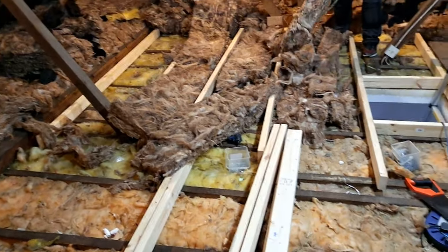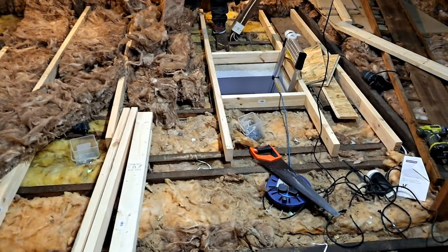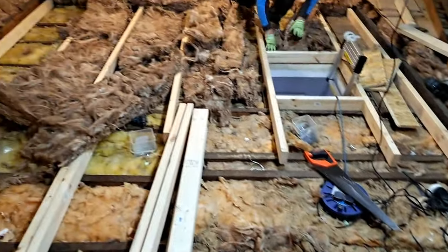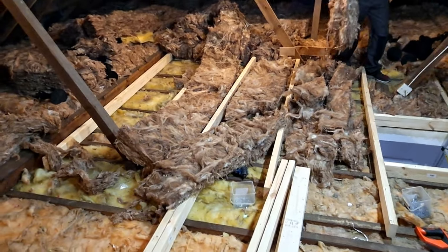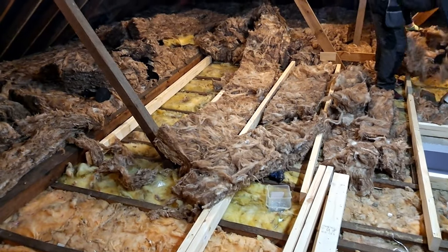I'm going to lay all these four-inch joists out. We've already cut in the hatch — going in a nice big square in the middle, about 20 odd meters. Pull the insulation back, board over it, then when you walk on it the weight disperses outwards. Let's see what it looks like.